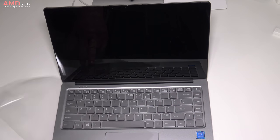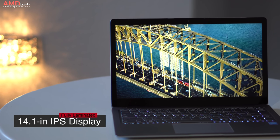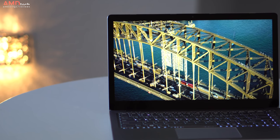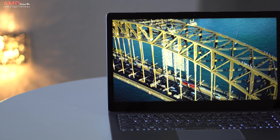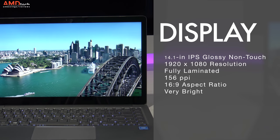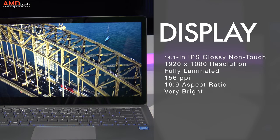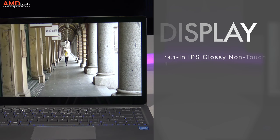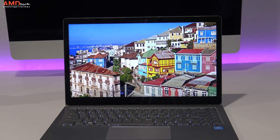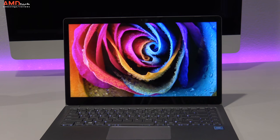The display is a 14.1-inch fully laminated IPS panel with very thin bezels — a trend in 2017. They're not the thinnest bezels I've ever seen, but they're certainly a step in the right direction. It's a glossy, non-touch display with a resolution of 1920x1080 — that's 156 pixels per inch at a 16:9 aspect ratio. The blacks are very deep, the colors are vibrant, and the viewing angles are excellent as you'd expect from IPS. It's a very bright display, good for indoor and outdoor use, though direct sunlight may be an issue given the glossy finish.